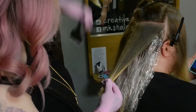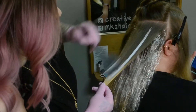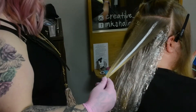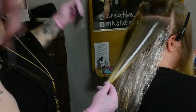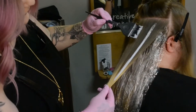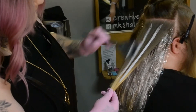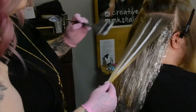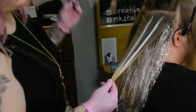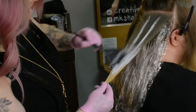Balayage is an extremely custom application. It's important to assess your previous section before applying your points of light on the section you're currently in. This is another reason I like to use clear balayage film — so I can see my previous section and where I applied my points last. For this sectioning pattern I'm utilizing large triangle sections, and as I move up the head I'm bricklaying these sections. This also helps me bricklay my points of light, which ensures even distribution of light and depth.